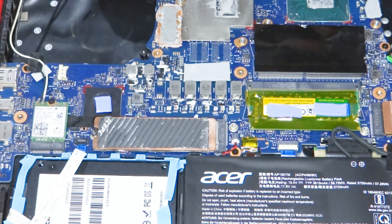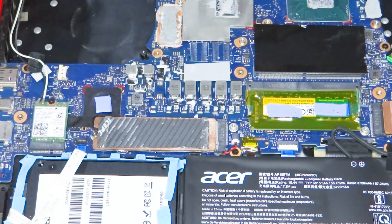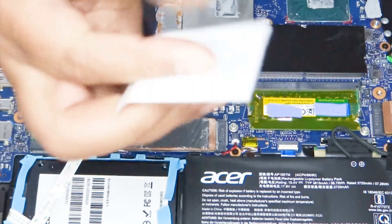It's minimal paste but I don't think this is doing anything, so I shall proceed to remove it with an alcohol pad.